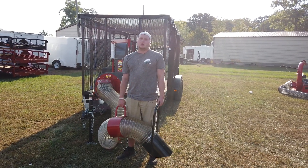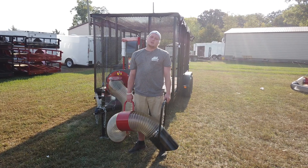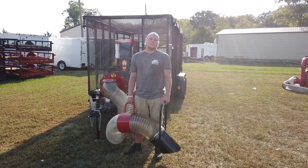Hey, this is Chase with SLE Equipment. We're located in Antioch, Tennessee, 20 minutes south of Nashville, Tennessee. You can call us at 615-641-7720, or you can look us up online at SLEequipment.com.